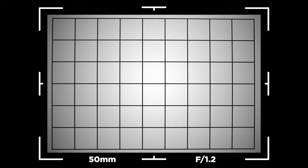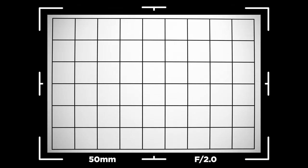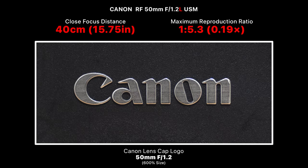Looking at distortion and vignetting: at 50mm f/1.2 wide open, there's pretty much no distortion — it's a very flat profile. However, there is a decent amount of vignetting covering pretty much the entire image frame, so vignetting is very bad wide open. We can push it to the corners at f/1.4 and f/2, but there's still vignetting at f/2.8. To completely remove it I recommend stepping down to f/4 or f/5.6. Distortion is really good but vignetting is quite poor for this lens.